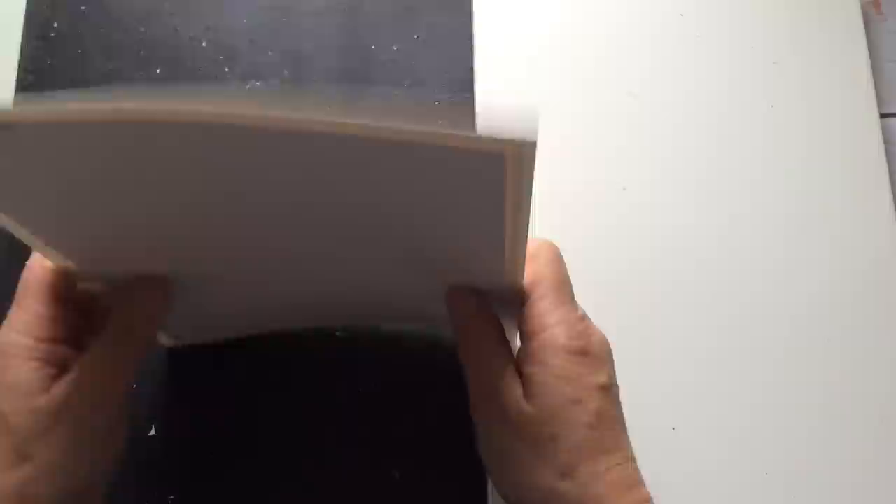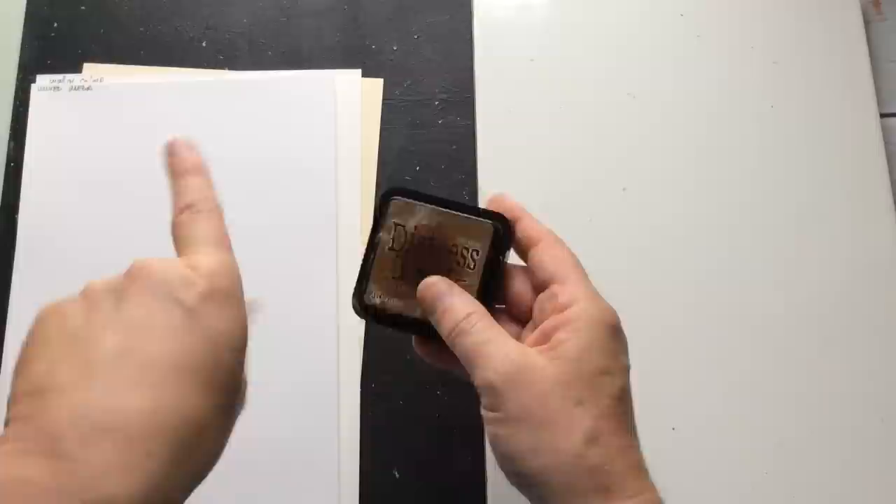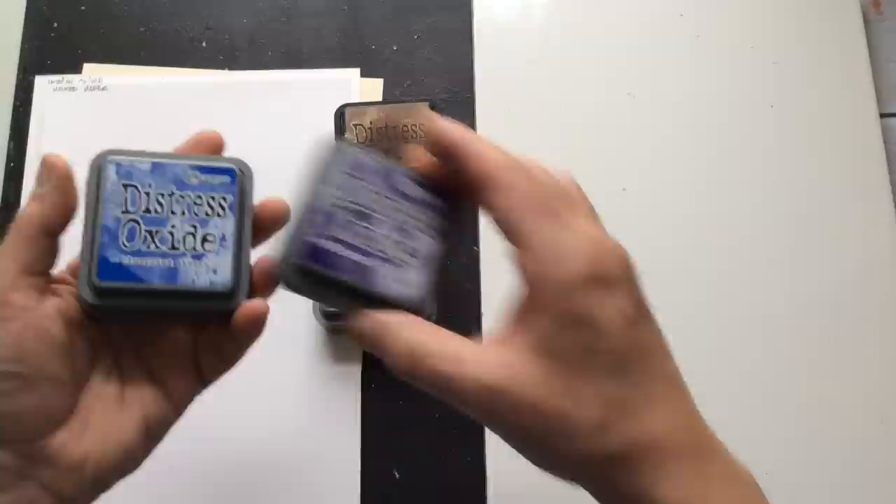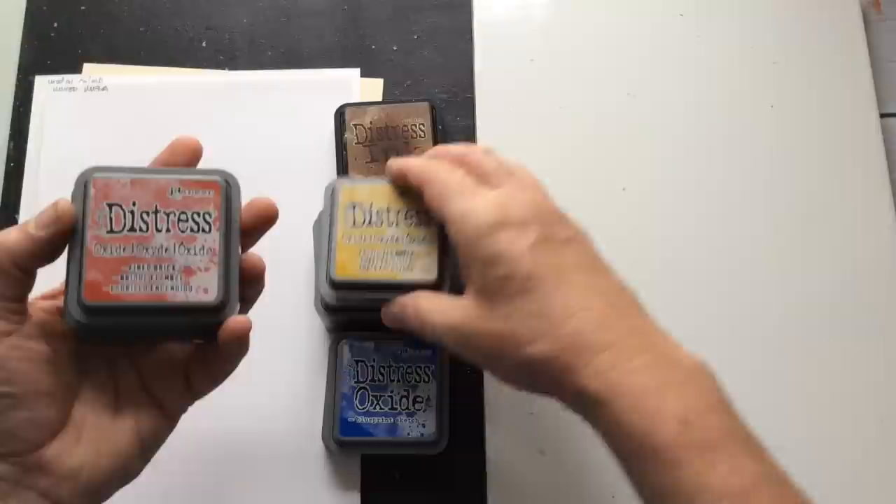To do this I'm using Distress Oxides. My Vintage Photo is coming to an end but I have a brand new one over there. I've got Distress Oxide in Vintage Photo, Peeled Paint, Aged Mahogany, Villainous Potion, Blueprint Sketch, Ice Spruce, Fossilized Amber, Fire Brick, Spiced Marmalade, Faded Jeans, and a mini in Festive Berries.